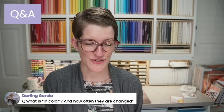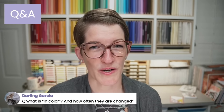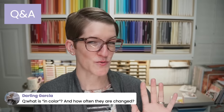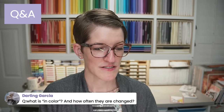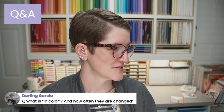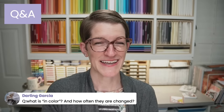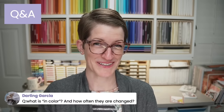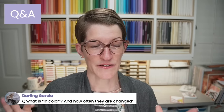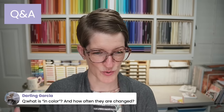What is an in color and how often are they changed? Every year we get five new in colors, but they're with us for two years. Right now we have the 2021–2023 and 2022–2024 in colors. On Tuesday, the 2021–2023 in colors are retiring (except Fresh Freesia, which is rolling into the core colors), and we're getting new 2023–2025 in colors. So they stick around for two years, but each year we get five new ones — there are always 10 in colors. They're typically more trendy and go really well with the core color families.